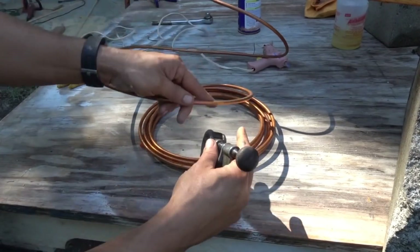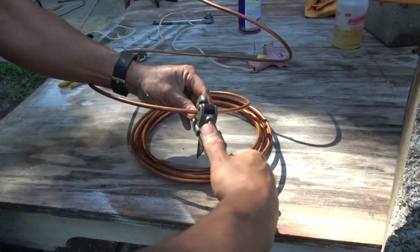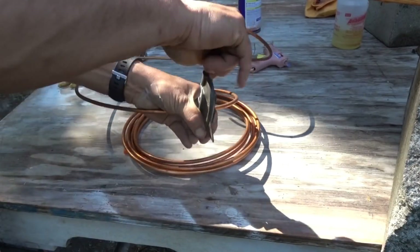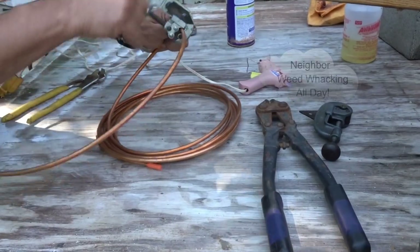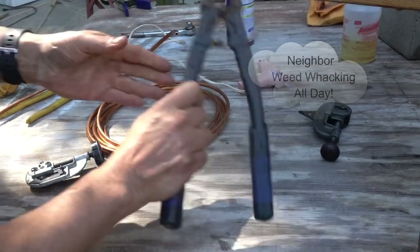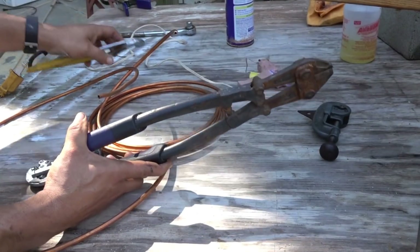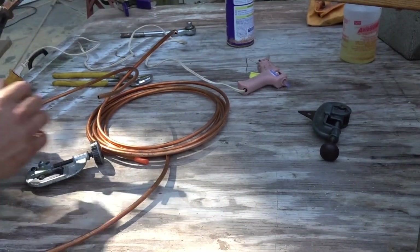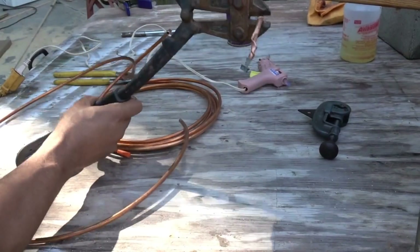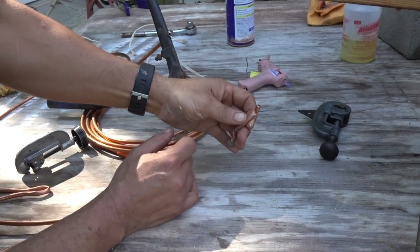So this is the copper tubing. I'm going to measure it out and cut it with a pipe cutter. You don't want to crimp or cut it badly because you'll end up with a mess. Once you have that removed, you're going to notice I have bolt cutters. You can use a crimping tool, pliers, or whatever, but these work really well because they allow you to crimp the tubing.